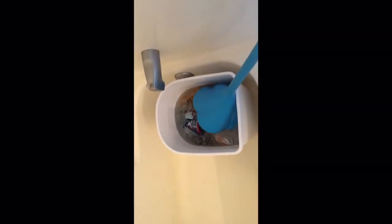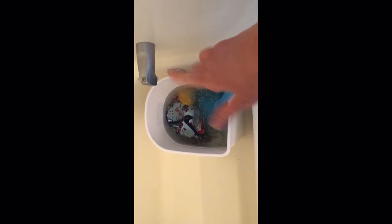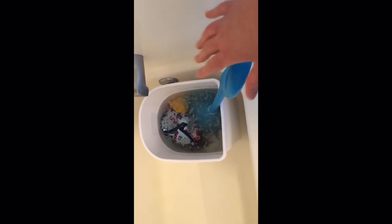Alright, so it is probably about a half an hour later. I've had a nice little break and the diapers have had a good soak. So I'm going to agitate for another minute or so and then start rinsing. I'll dump out all this water, wring everything out individually, put it back in, and fill it up again with lukewarm water.